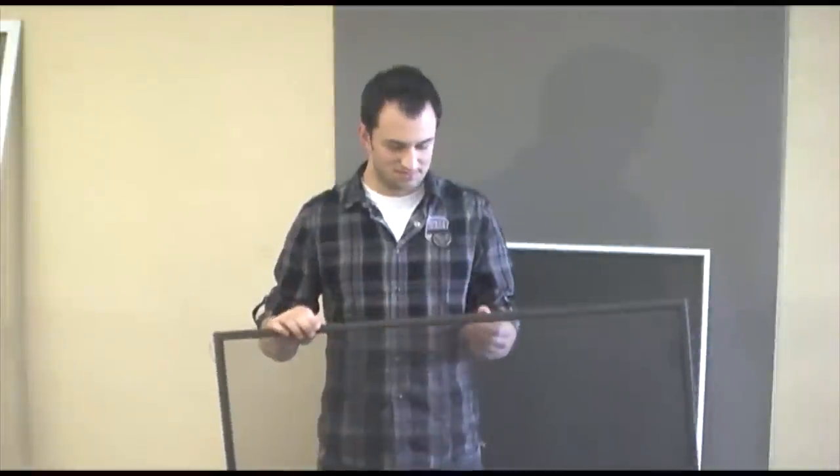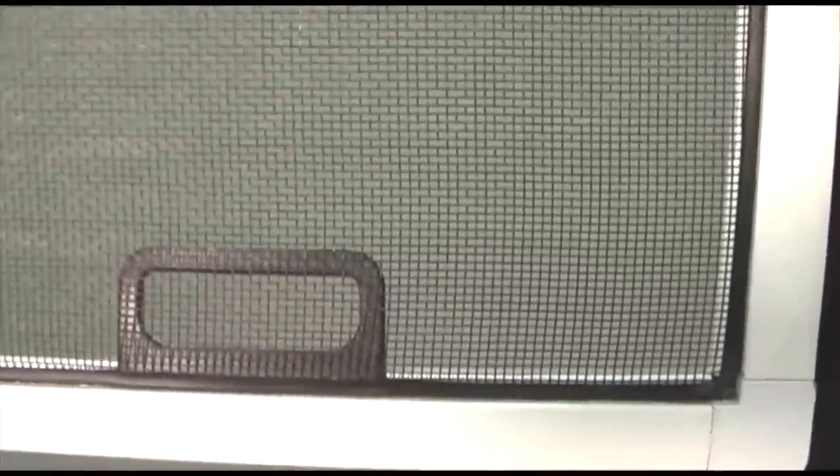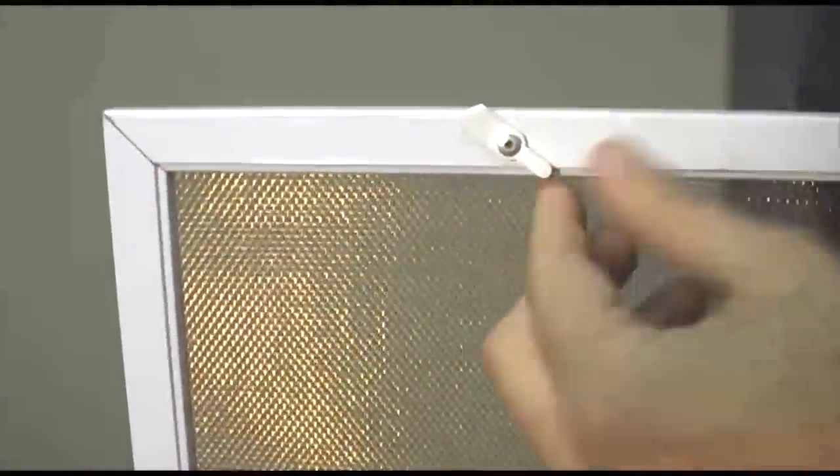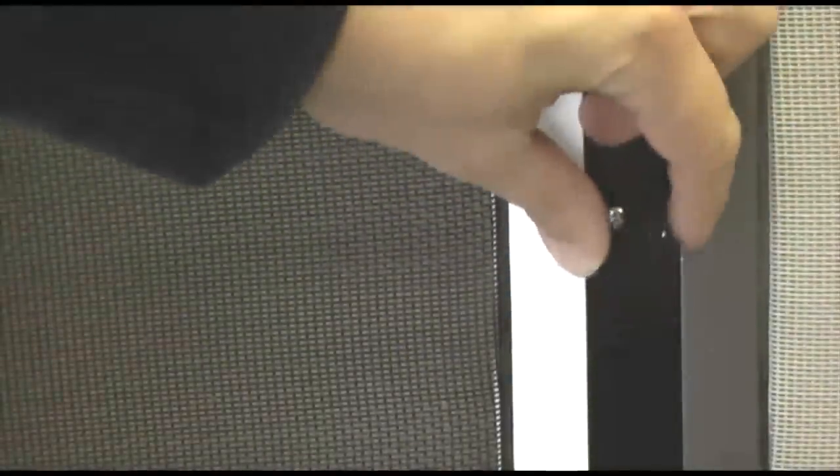Next, you're going to want to make your hardware selection. First, select if your hardware is on the shortest side of your screen or if it is on the longest. Some common hardware selections are springs. These are tabs, also called pull tabs. These are plunger bolts. This is an acorn pointer on copper screen. And this is a casement clip.